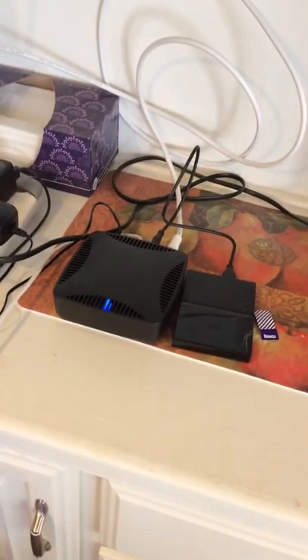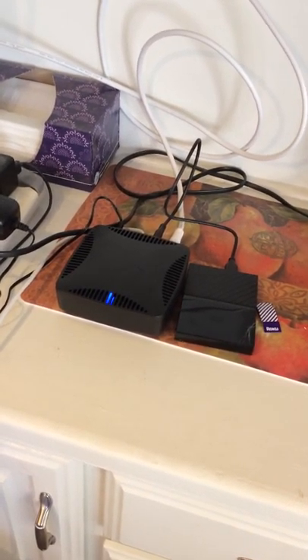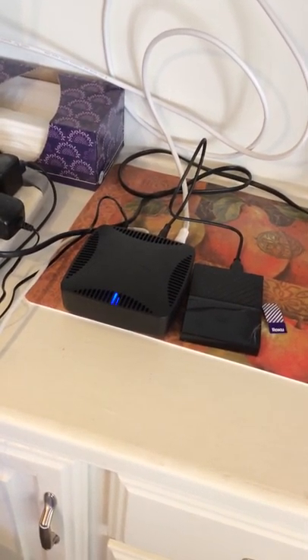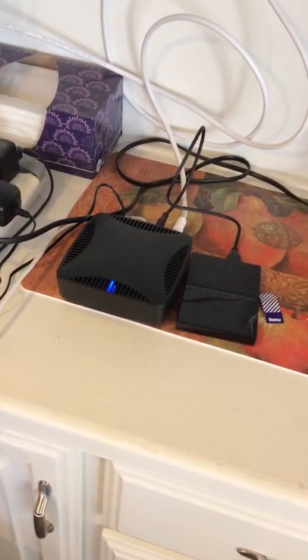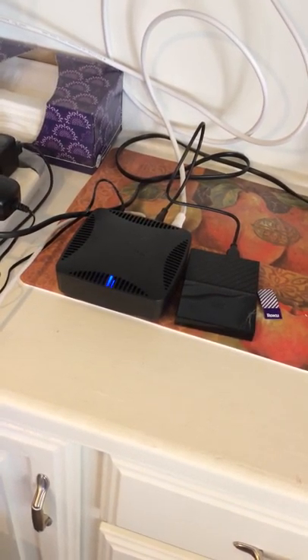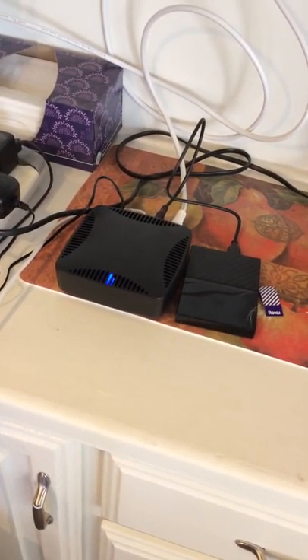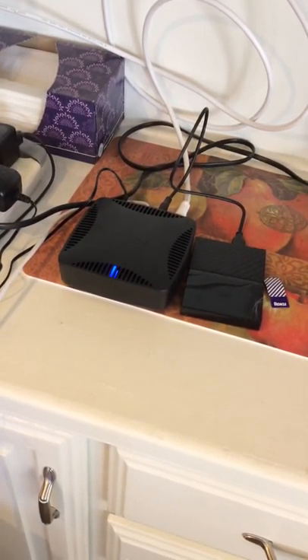The nice thing about the Tablo is that it's a DVR. It has a menu which I'll show you in a bit, and it will broadcast the TV signal via wi-fi to other Roku boxes in other rooms. You really don't need any kind of cable service — it's strictly a cord-cutting solution.